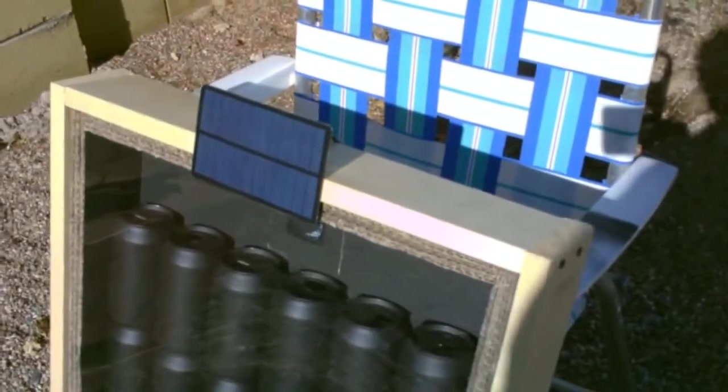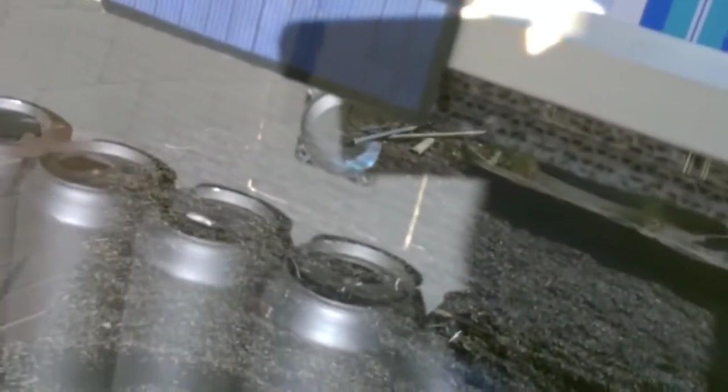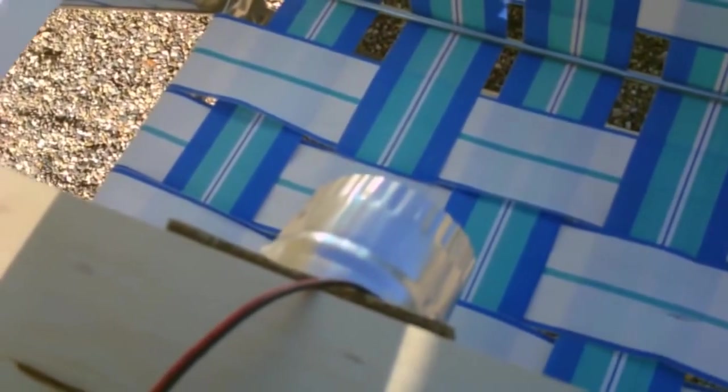Dropped a piece of glass on top — an 18 by 24 piece of glass. Put in the 24 black aluminum cans. At the top, installed the small computer fan that I run with that solar panel, and the hot air comes out of that ductwork right there.